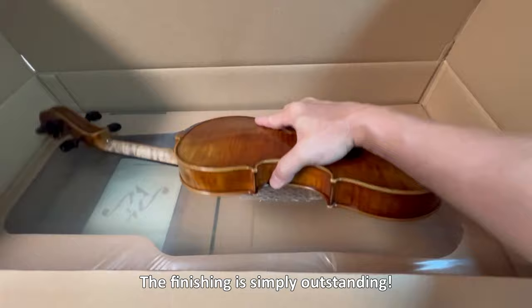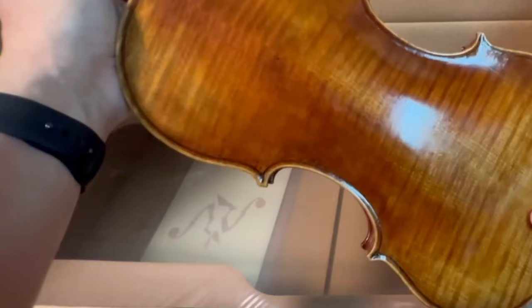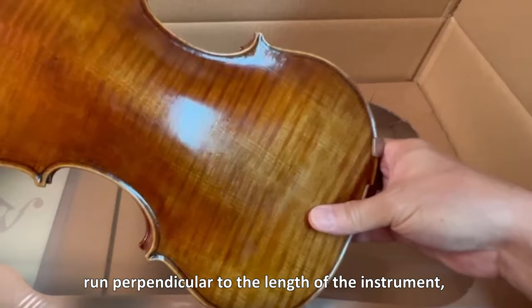This is lovely! The finishing is simply outstanding. The flame lines on the maple wood of the violin are a visually stunning and distinctive feature. They appear as wavy, undulating patterns that run perpendicular to the length of the instrument, creating a mesmerizing effect.